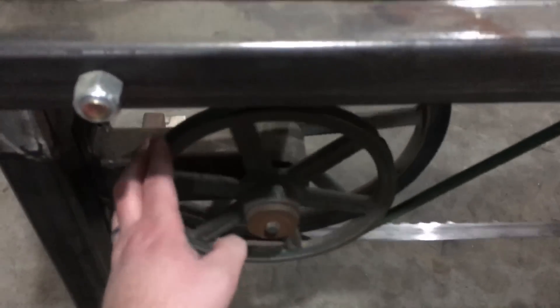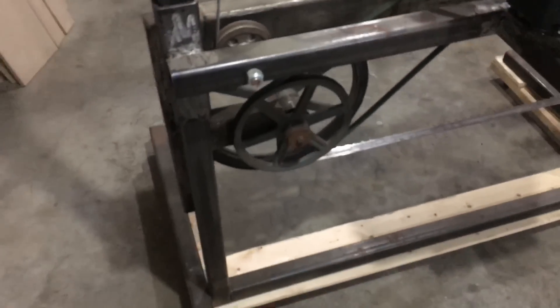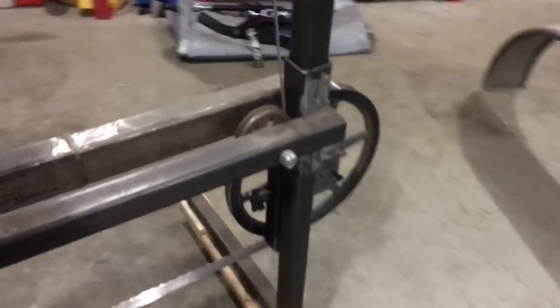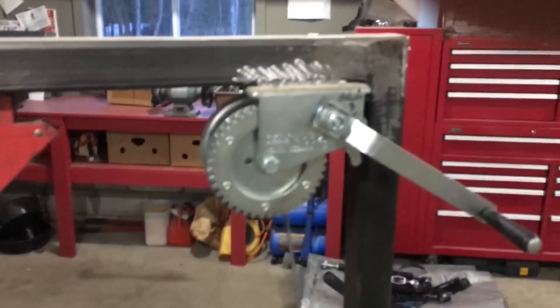Single D groove pulley up here — you can see how the cables are routed up through — and over here's my crank handle.